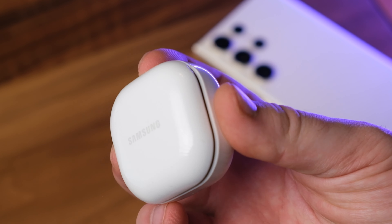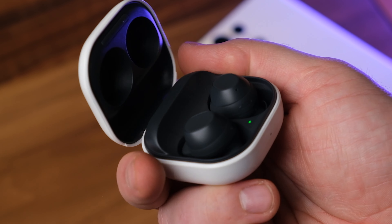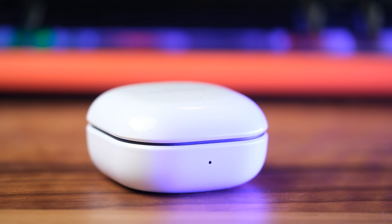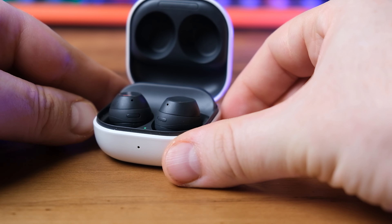The case design is pretty standard. It has a glossy finish like the Galaxy Buds 2 case, and only its interiors match the color of the earbuds, with the case being white on the outside no matter which version you purchase. The Galaxy Buds FE, as already mentioned, is reminiscent of the Galaxy Buds Plus.